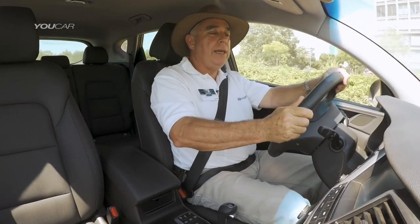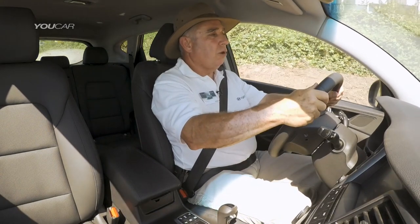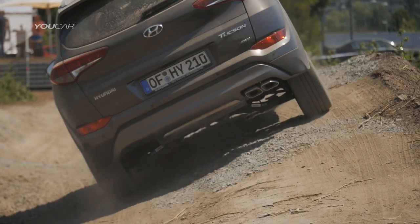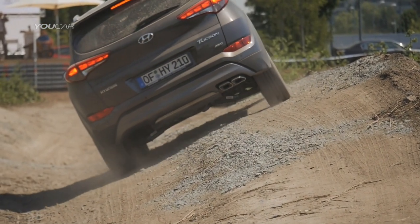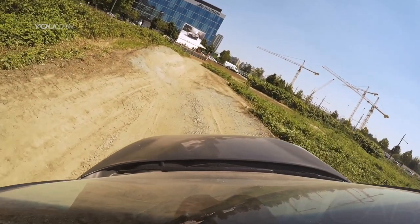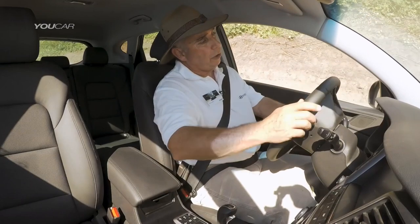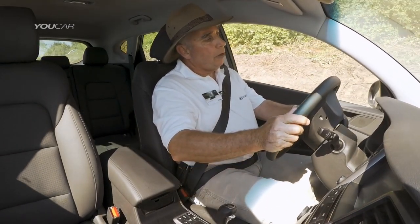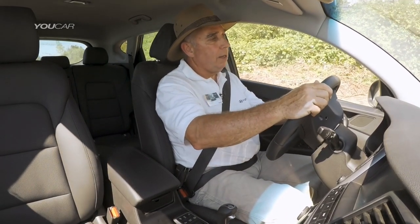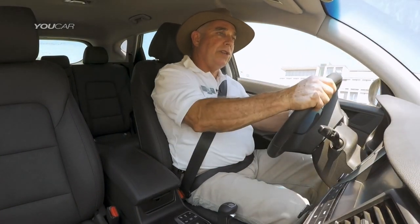I'm now coming onto a side slope. Generally speaking, avoid side slopes at all costs unless you absolutely have to, and if you haven't driven it before you definitely want to check it. We're on 25 degrees of side slope at the moment, driving very slowly. You have to be aware of what's on the top and what's on the bottom. Stones on the top may lift the car over its side slope capability, holes on the bottom could do the same thing. At this point we're transitioning into another cross axle event, applying the throttle very gently to get the brake traction control to pull us through.